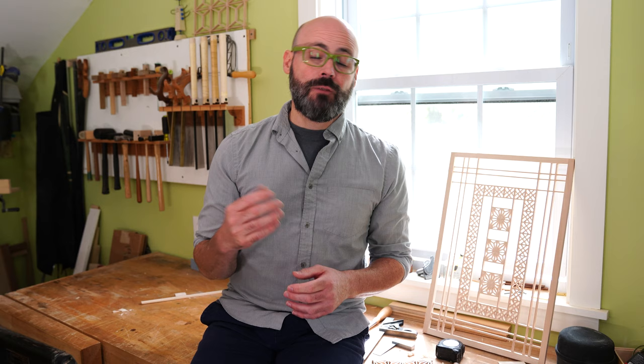Thanks for checking out this first online class I'm offering. We'll be making a delicate wall cabinet that has ingrained veneers on the drawer fronts.